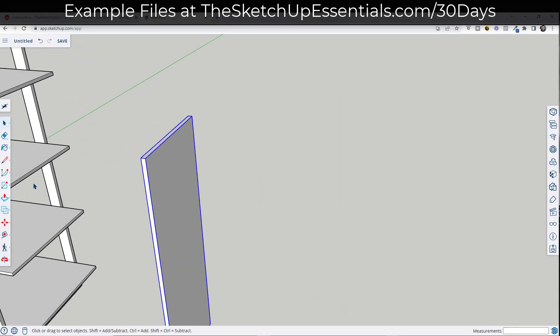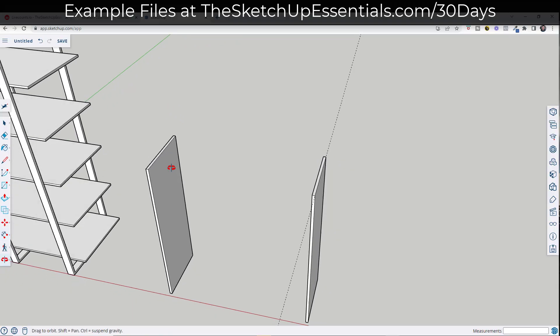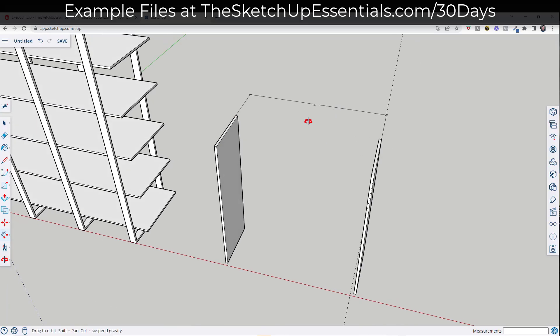I want this to have an overall width of four feet, so I'll create a guide from this point four feet over — typing a value of four feet and hitting Enter. Then use the move tool in copy mode to create a copy that aligns with this edge. We can check this by drawing a dimension — click on the dimension tool, single click, single click, and we can see that our overall width is four feet.